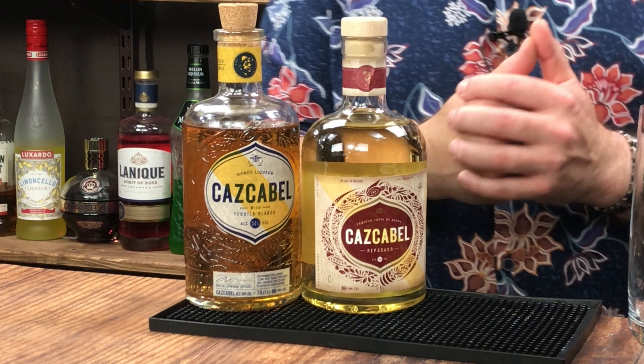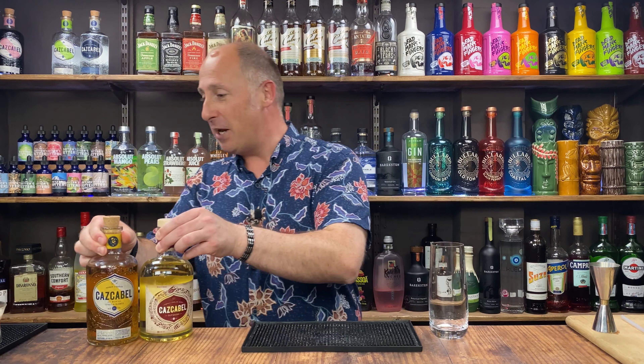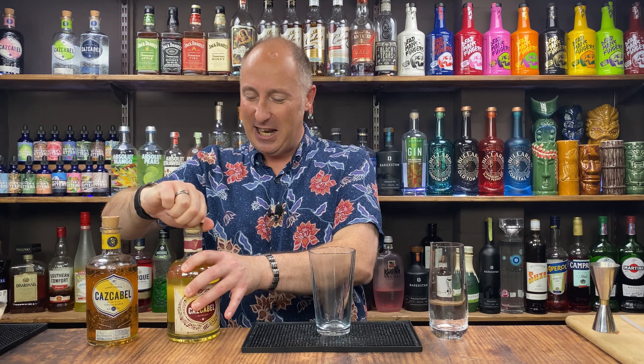Cocktail number two is more of a fun, taller drink — a bit fruitier this one. I'm using Cazcabel again — their Reposado tequila, and I'm also going to be using their honey tequila. The honey for me is a liqueur more than a tequila. I don't really get the tequila notes, but as a honey liqueur I don't think I've ever tasted better — absolutely phenomenal. We're making this in a cocktail shaker. It's kind of mango and chili going on here, with fresh ingredients. Really lovely.